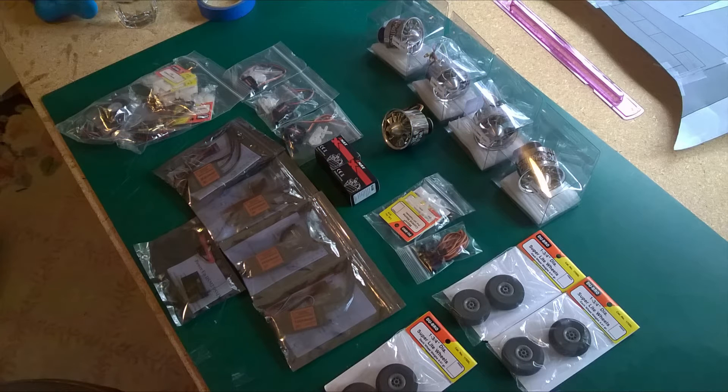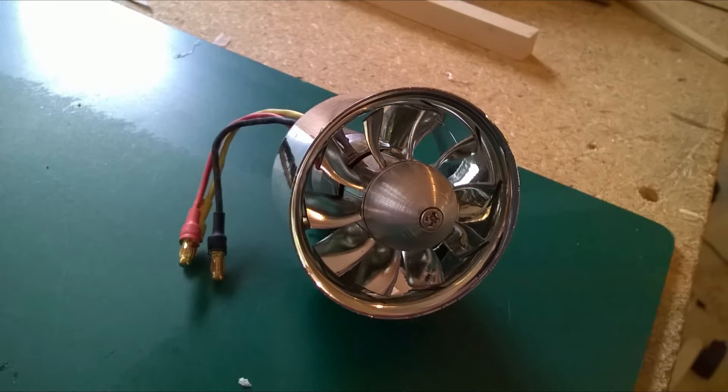Four 50 millimeter Dr. Matt thrust fans from Hobby King and a four-cell battery will be powering this plane.